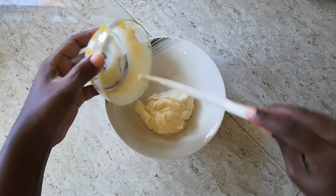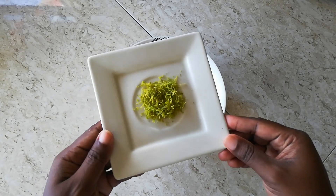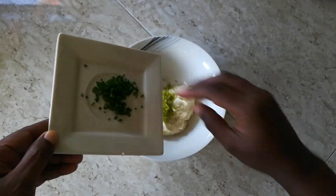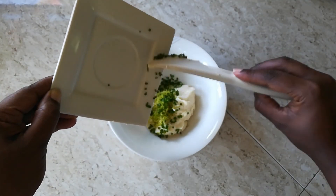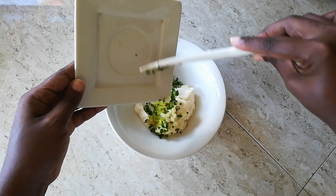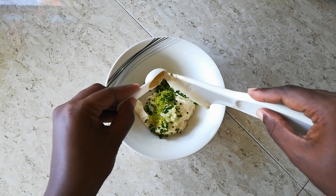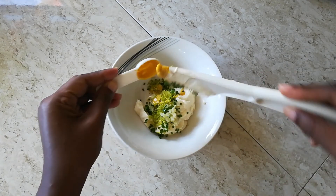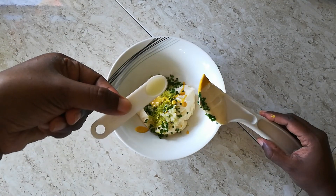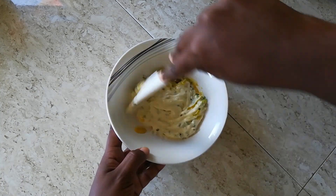To our bowl we are adding half a cup of mayonnaise, half a tablespoon of lime zest, half a tablespoon of freshly chopped chives — and I'm using the small ones because it mixes so much better. Then we are using one clove of garlic that has been finely minced, one teaspoon of mustard, and we're adding a quarter teaspoon of lime juice.